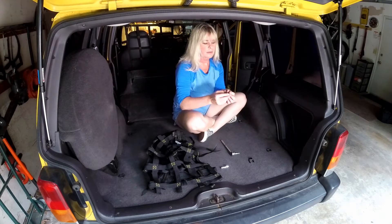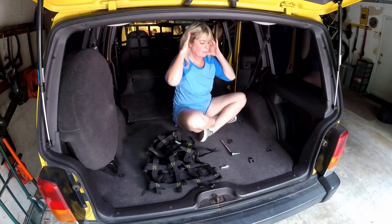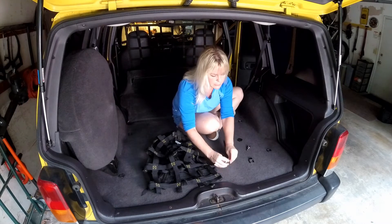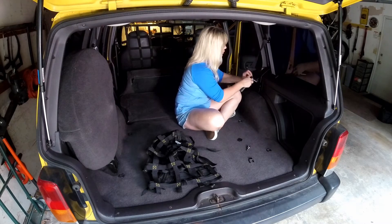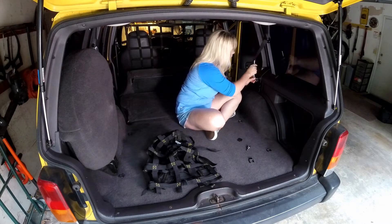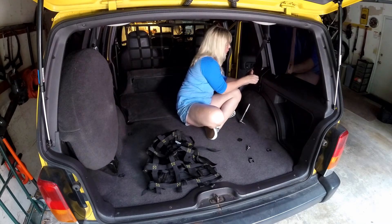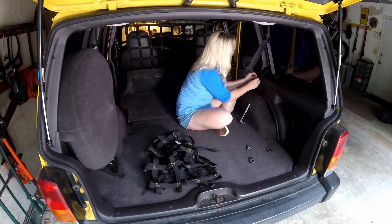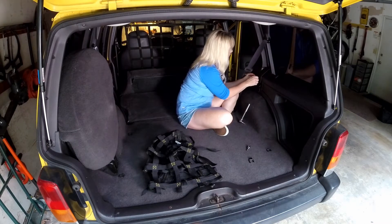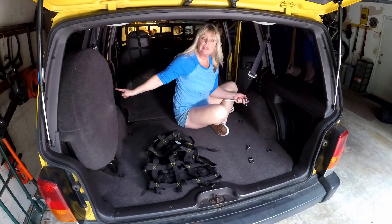Next step will be to take your square ring here and it's going to go in right here. This is where you need your 5/16ths. Once you get it a little bit loose, you can usually do it by hand. Just take your square ring and put it back in, then repeat that for the other side.